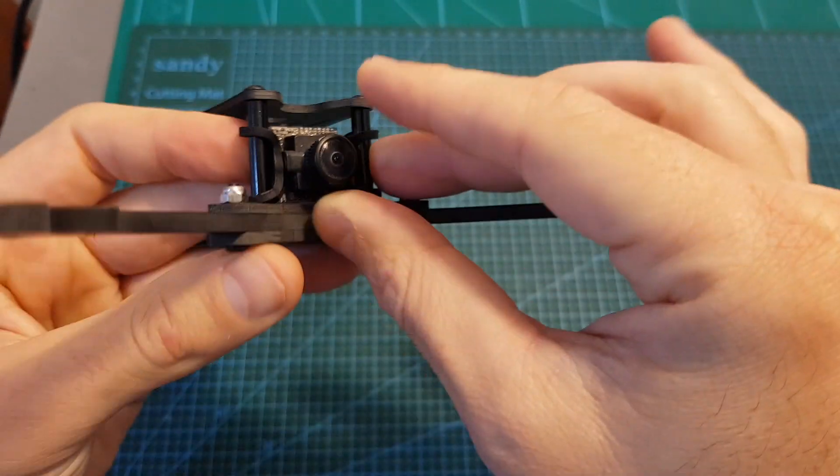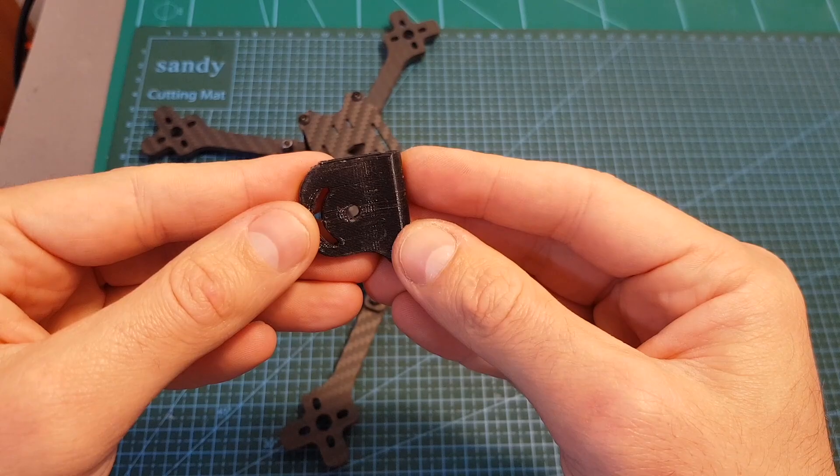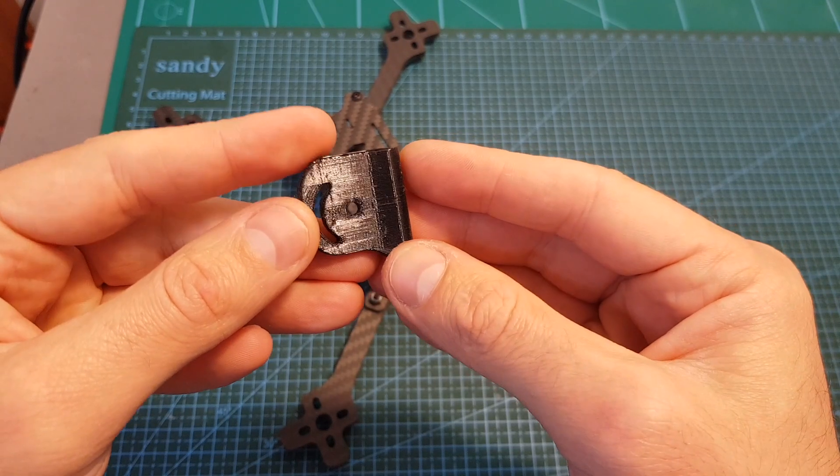And if you'd like, you can of course use 3D printed TPU parts, which will allow you to use bigger FPV cameras.